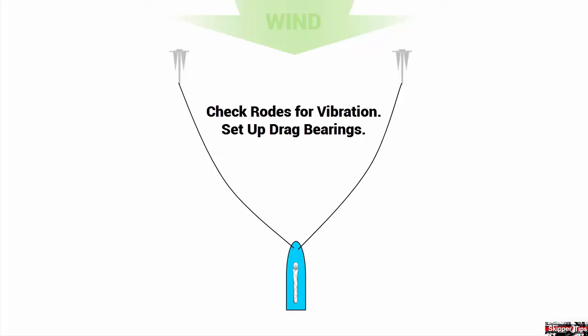Your first action should be to veer scope, or let out more rode. Then set your anchors deep into the seabed with the engine, or hoist your mainsail and back the sail against the wind.